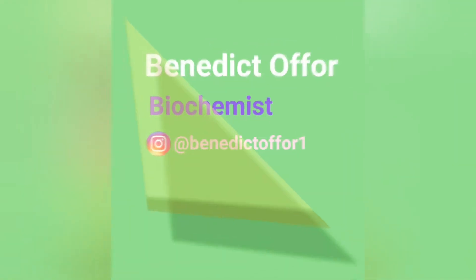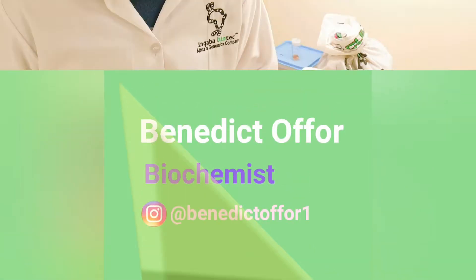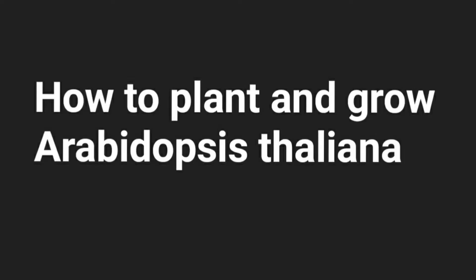Hello, I am Benedi Toffo. Welcome to my channel. Today I will take you through step by step protocols and methods of planting and growing the Arabidopsis thaliana plant.